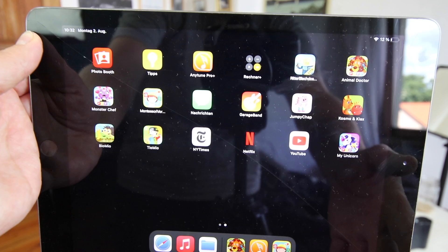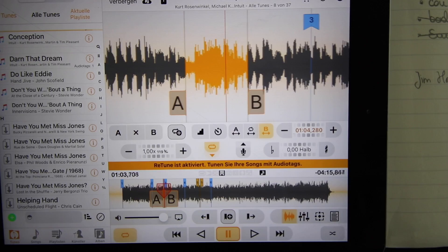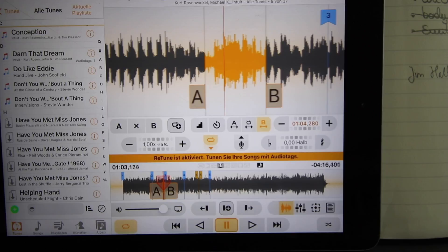I get a lot of questions about the app I'm using to transcribe solos. It's the Anytune Pro app — it costs €16.99 and I think that's a very good investment. You can build loops and slow them down. You need to have the songs you're transcribing on the hard drive of the iPad or smartphone.